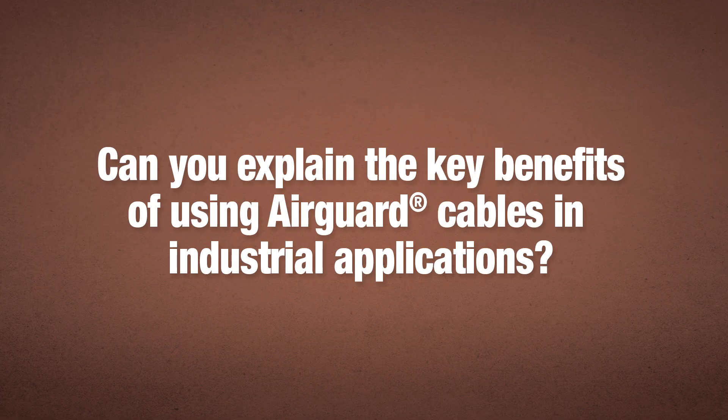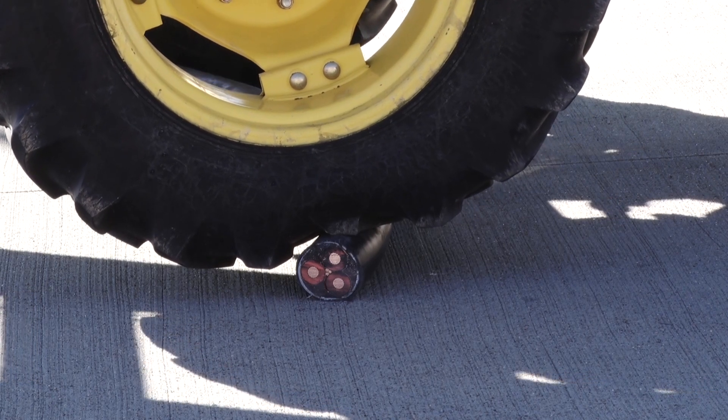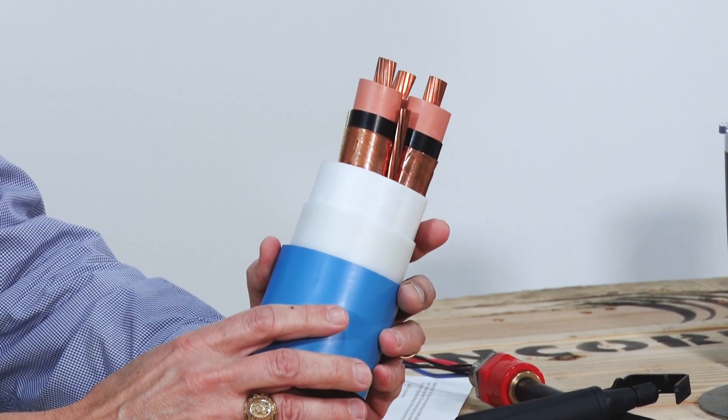Can you explain the key benefits of using AirGuard cables in industrial applications? AirGuard — it really all starts with the crush resistance. It is by far the most robust cable for medium voltage applications. Instead of using a metal clad armoring system, we use a series of layers of polymers and resins that make this cable by far the most robust cable in the industry.